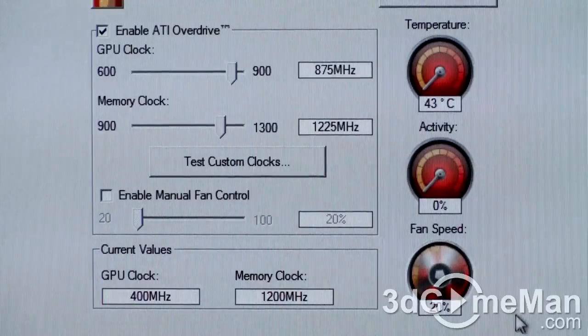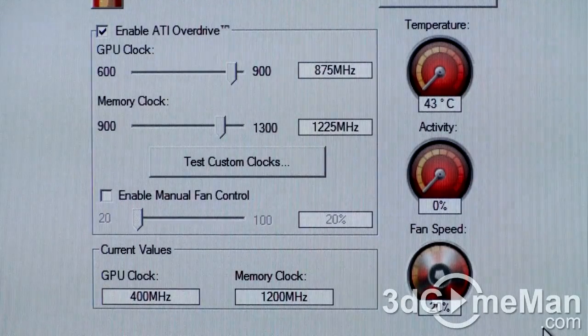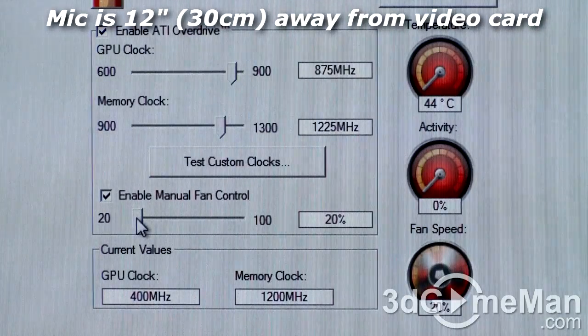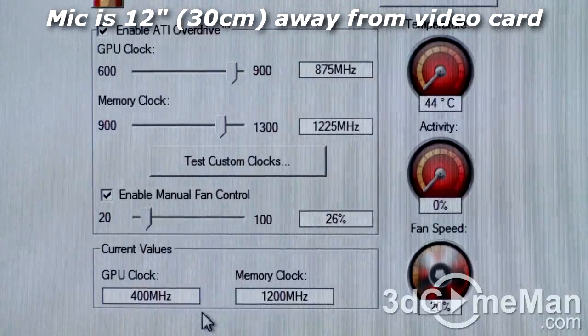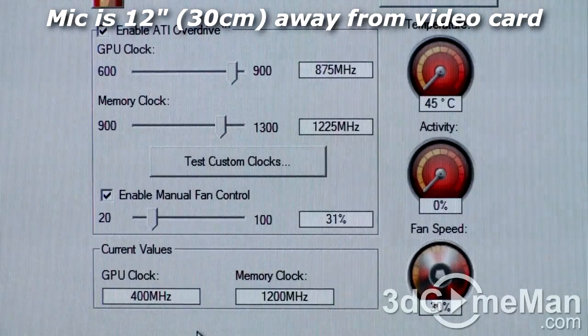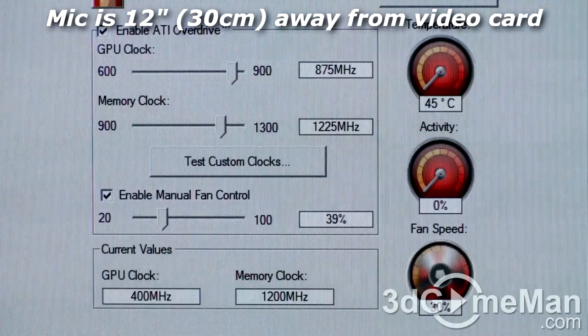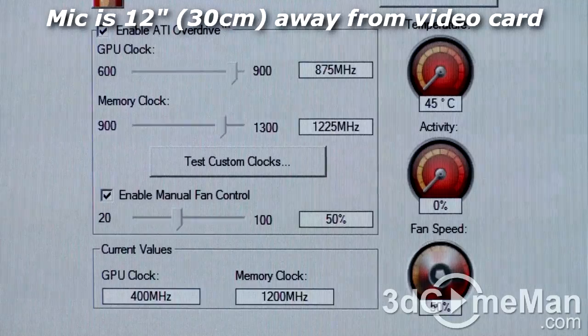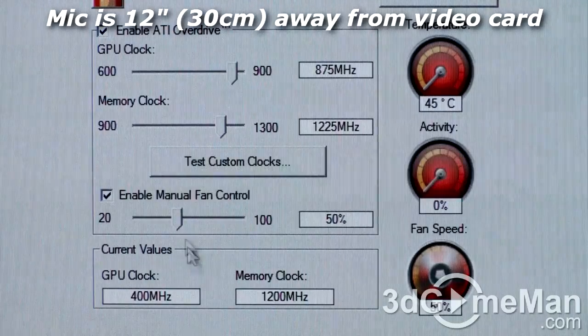Now let's have a listen to the video card's fan at different fan speeds. Remember, the video card driver sets the fan speed automatically but it can be set manually.